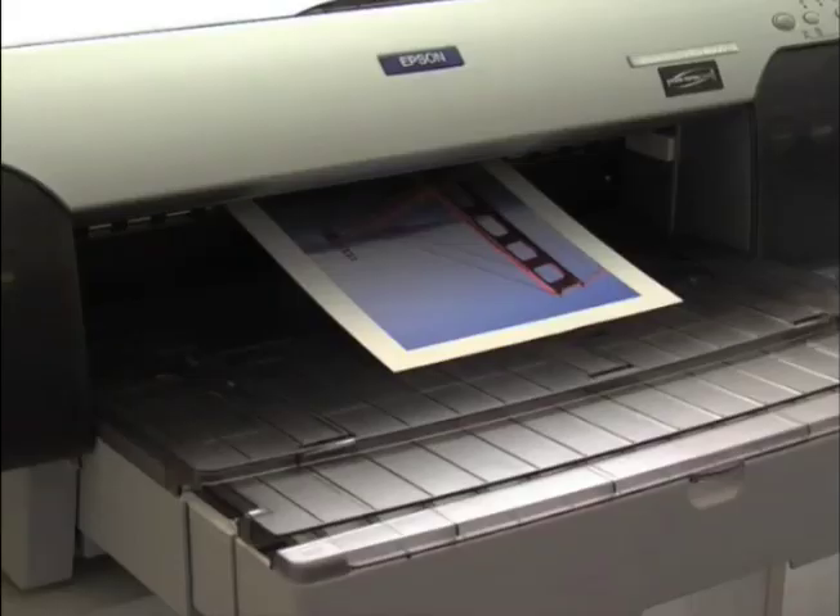With the new printer ICC profile, we print a test sample to see the result of our printer calibration. The ICC profile was specifically created for the paper we are using, and we see in the before and after printout we have achieved an excellent result.